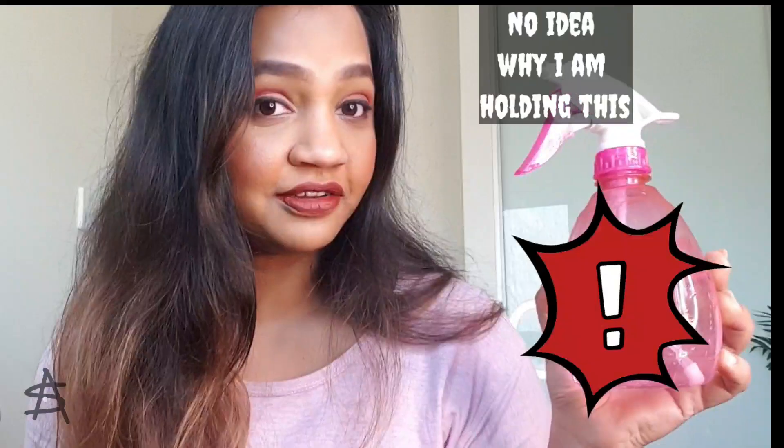Hi guys, this is my face framing layers. I am Sonia Aman, welcome to my channel. If you want a haircut like this at home — and these are heatless curls that I did with my haircut — do check it out guys, and without any further ado, let's get started.